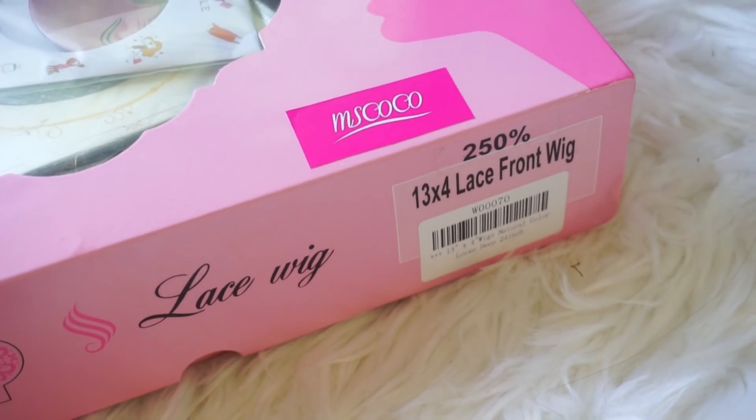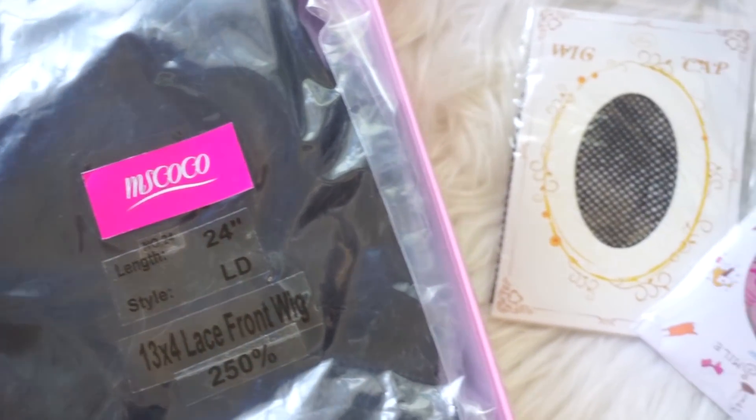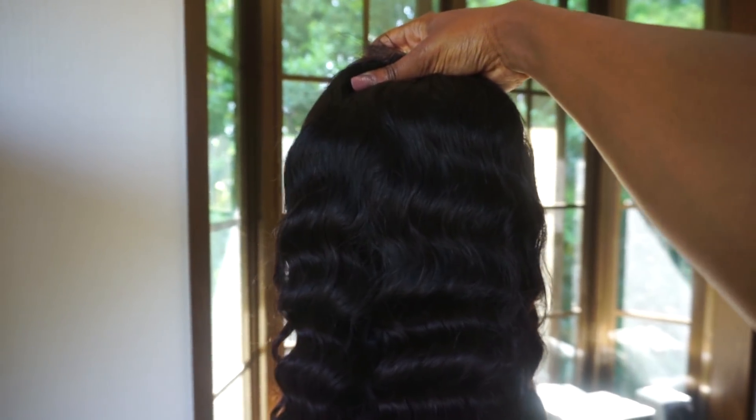This is basically my favorite length ever. Let me just show y'all this hairline. Before I show you how I got this look, let me give y'all the details. This wig came with a comb on each side, a comb in the middle, and amazing hooks in the back — not the basic hooks, the really really good hooks that don't come out. It is the loose deep wave lace front wig at 250% density, super thick.